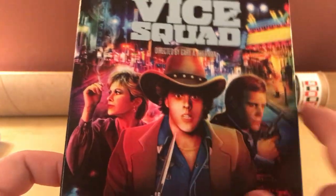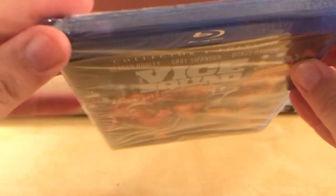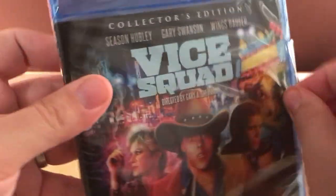Looks familiar, honestly. I've probably seen it before, I don't know. All right, let's open this up. I got my slider. This case looks like it's much more than the newer cases — I've talked about that before, but it's whatever.